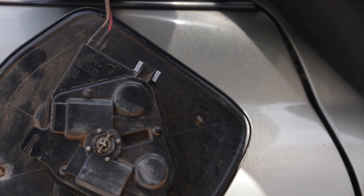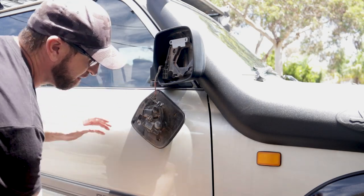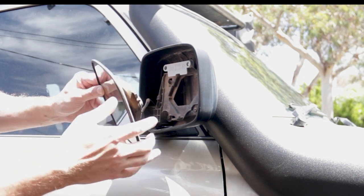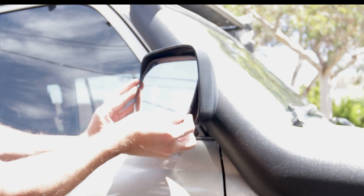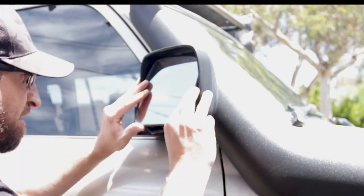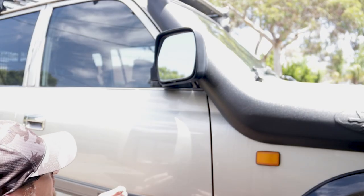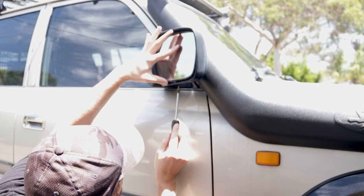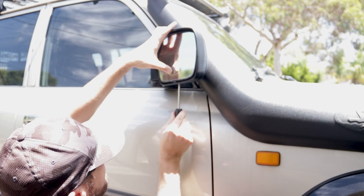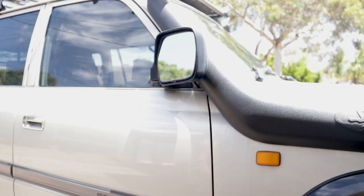Next bit is just replacing the mirror and putting it in. Your mirror here needs to slide up underneath this part here, and then slide in to the bottom post. You may need to muck around a little bit here and move it around so you can see what you're doing and get that bottom post in. Put the bottom screw in — it is easier to see from the bottom here. Tighten that up and it's done.